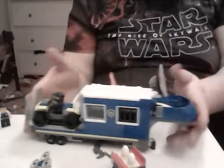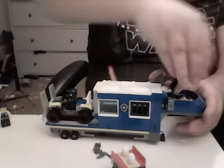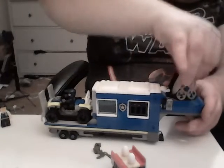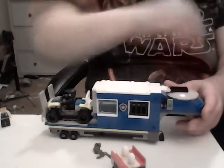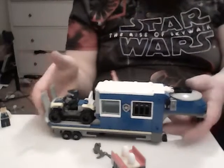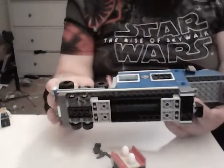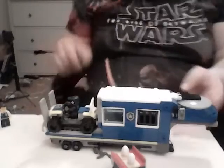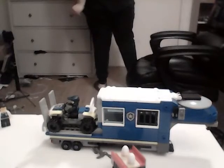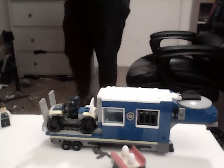I believe this is the first Lego City police set that does not have a Lego train carriage base at the bottom — it's all brick-built from the bottom up. The other two sets, like the 2017 variant, used that carriage base design.